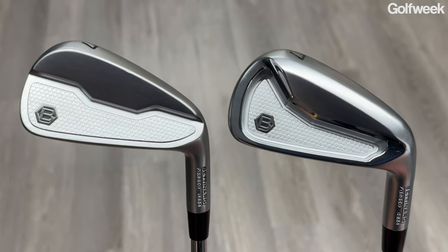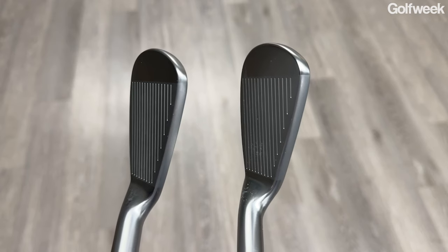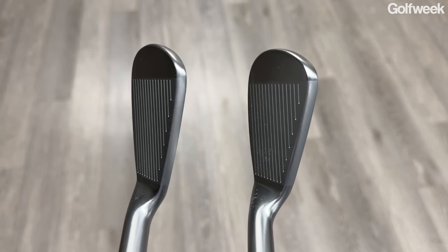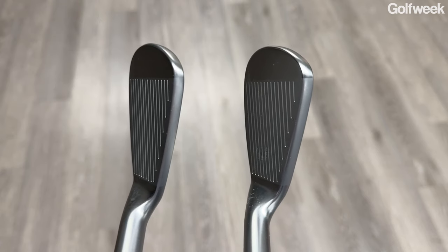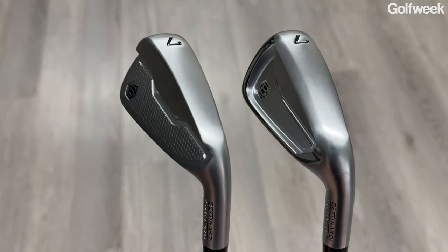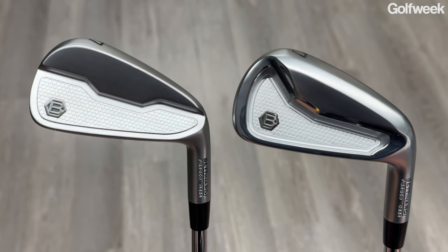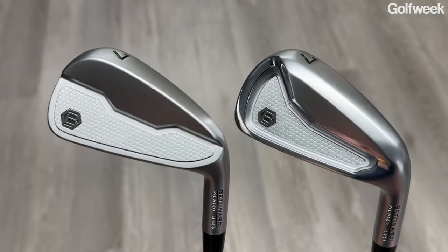From a looks perspective, these are classic better player irons. You have a very thin top line, a relatively narrow sole, just a hint of offset, and really nothing extraneous — not a lot of visual distractions. If we are splitting hairs, the MB24 does have a very slightly thinner top line, but you'd have to hold these clubs next to each other and really almost get a jeweler's loupe to be able to see that. They are very, very similar. And I think that working with a custom fitter, you will be able to get a blended set — CBs in your long irons, then maybe transitioning into the MBs in your mid irons and your scoring clubs, if that's something you want to do.